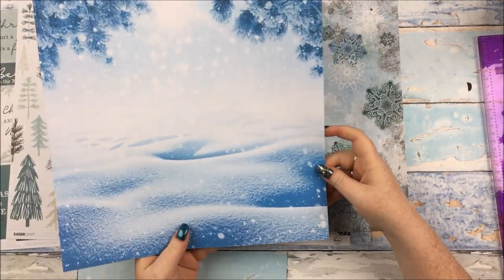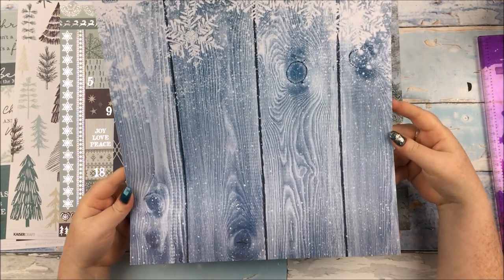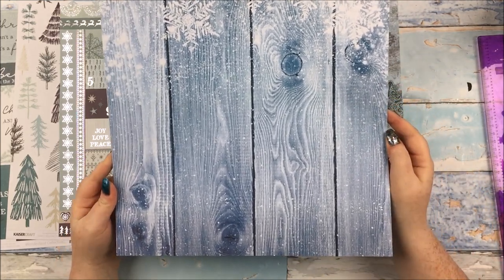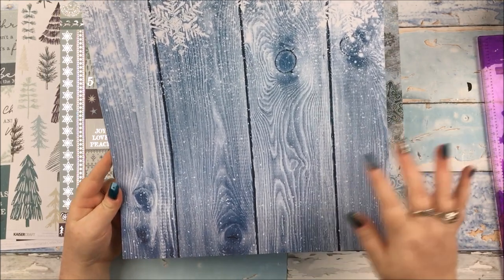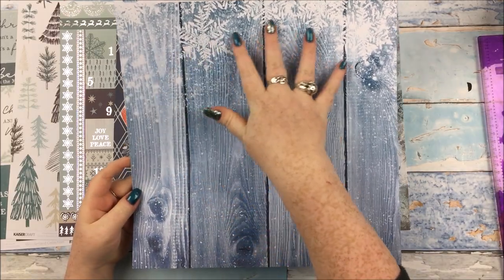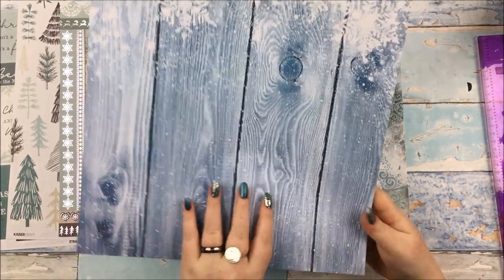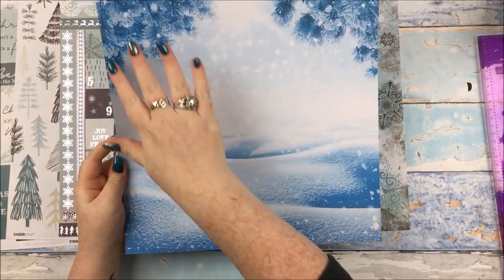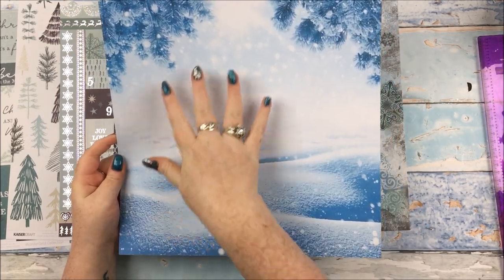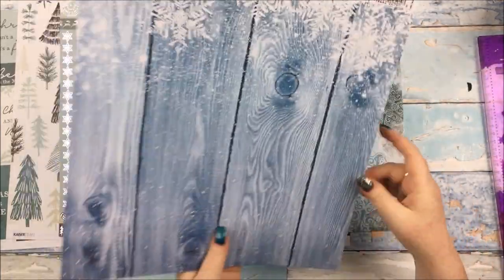This paper is just my absolute favourite. This is by Reminisce, it is called Winter Stars from Winter Wonderland. Many of you will know if you are regulars to my channel that I love a woodgrain, but this wintry blue woodgrain with the frosted effect and the snowflakes and the snow coming down is just stunning. The other side I think is absolutely beautiful too — the snow scene with the light coming down and little spots of light. I am leaning slightly towards this side but they are both so beautiful.